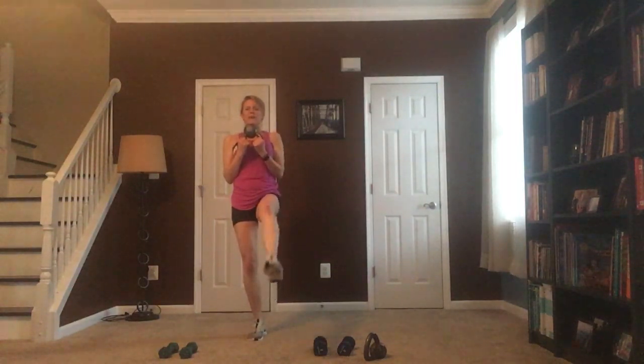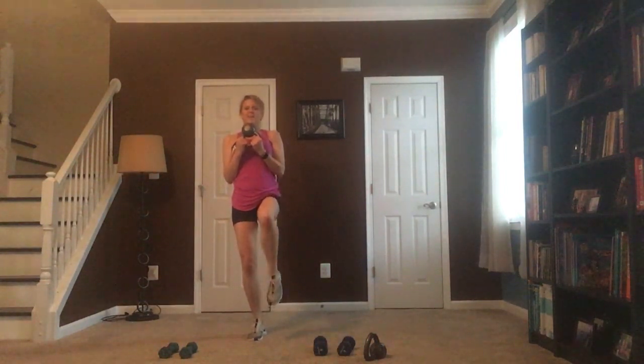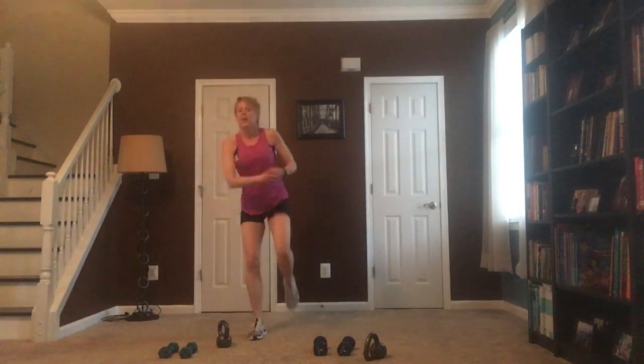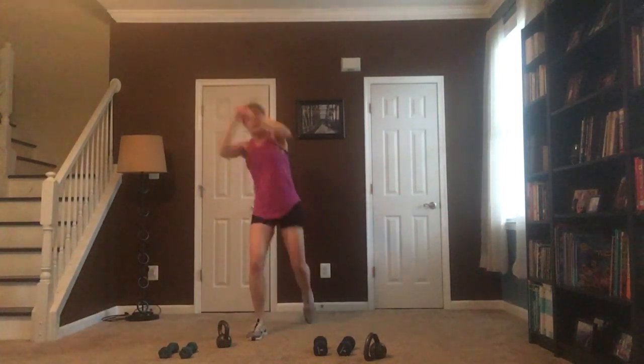Feel it in that quad — all that weight's on the other leg. I'm shaking a little bit here — sometimes it gets difficult. Keep that balance. Set that weight down, 30 seconds of cardio — low impact or high impact. Arms come up over the head and crunch, bring them to those hips, hands are together so you're feeling it in your core and those obliques.